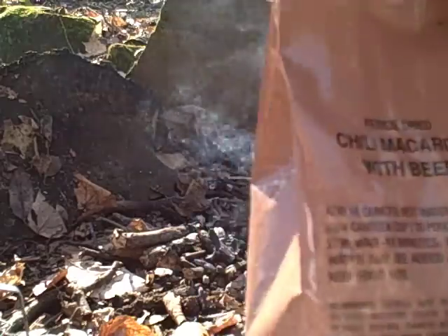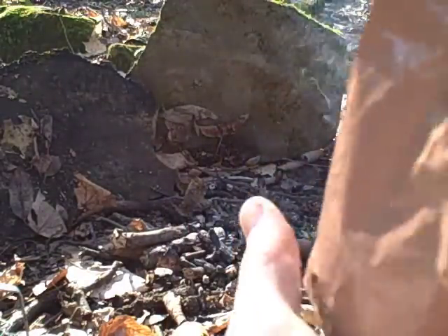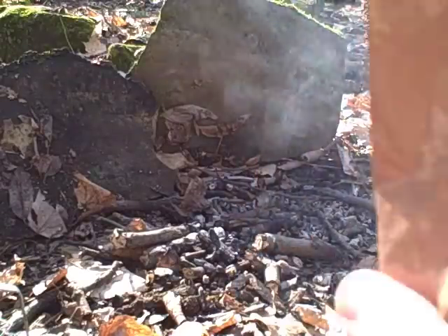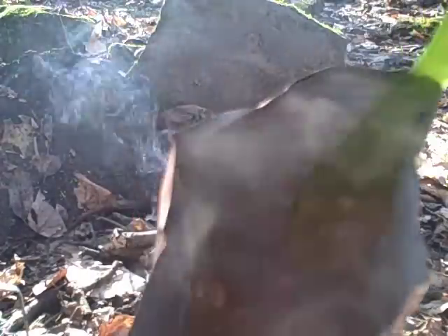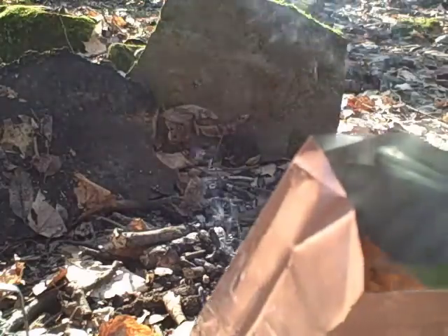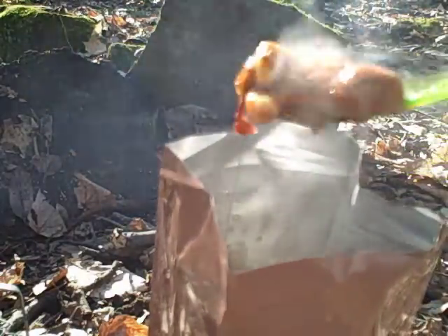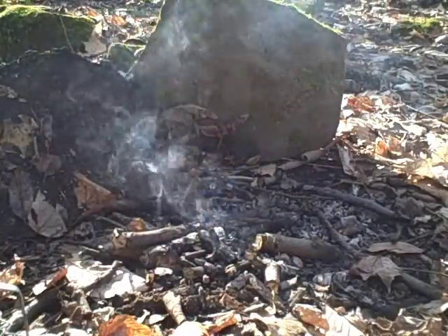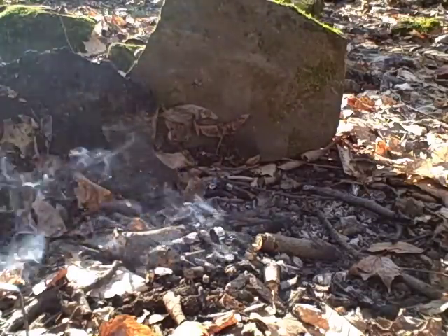We're back — it's been 10 minutes and it actually looks really good. It smells great. Let's stir this up a little bit. It really, really smells good. Hopefully you can see in there — there it is, chili mac with beef. It smells delicious. Let's see — it's hot, it's definitely hot.